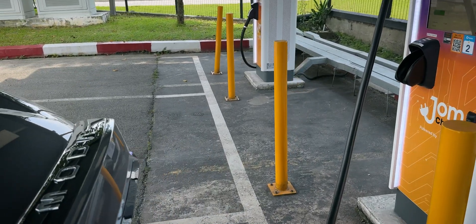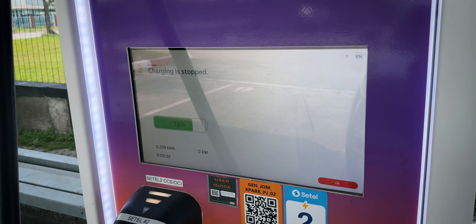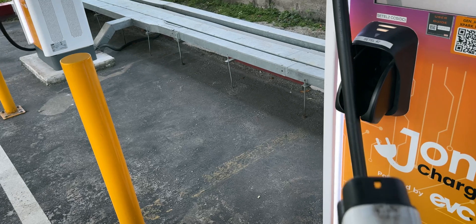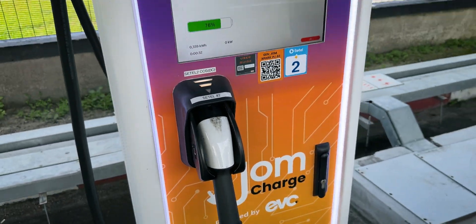When you're done charging, all you have to do is get onto the screen and press stop. Charging has stopped — plug it out and you can go on your merry way. That's nice and convenient. That's the setup process and how the new Auto Charge feature works in real life. I just have to plug it in and the app will automatically deduct from my payment method through the JomCharge app.